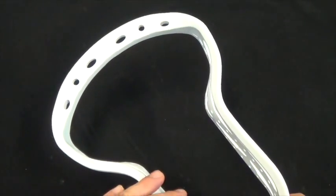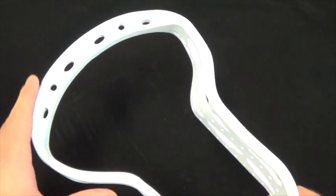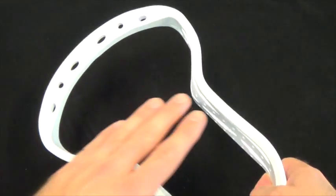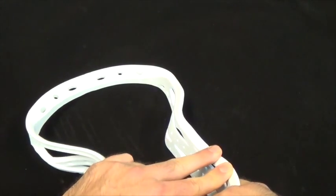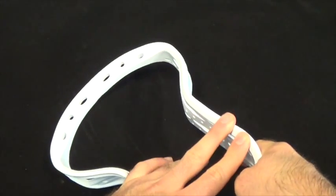All the torsional flexibility of the Aries is concentrated in the upper half of the head. This is so when you go to get a ground ball, the head will give a little bit so that when you hit the ground, it'll lay flat and snatch those ground balls right off the ground.